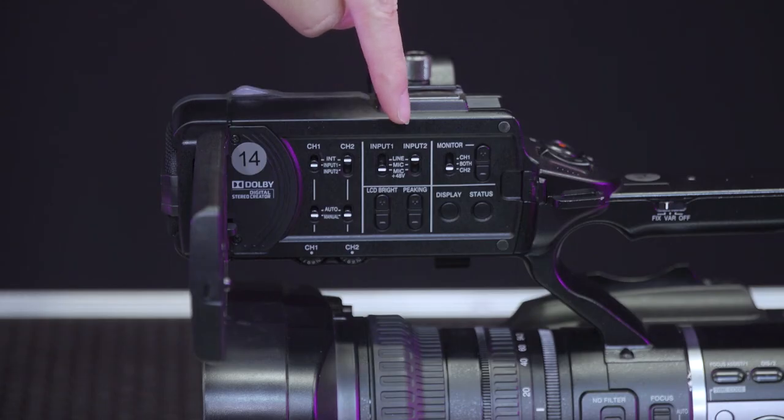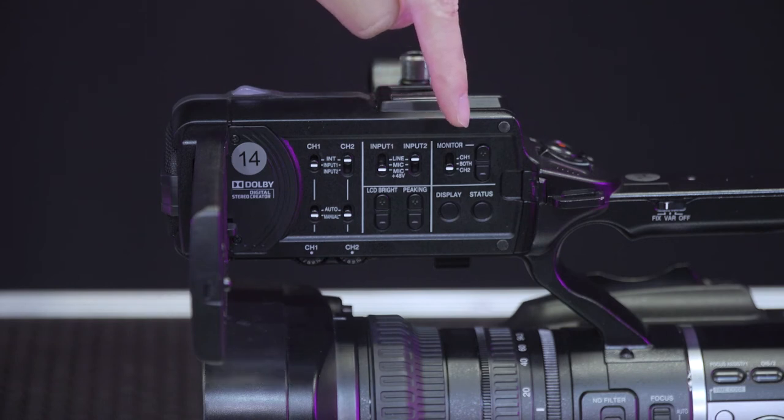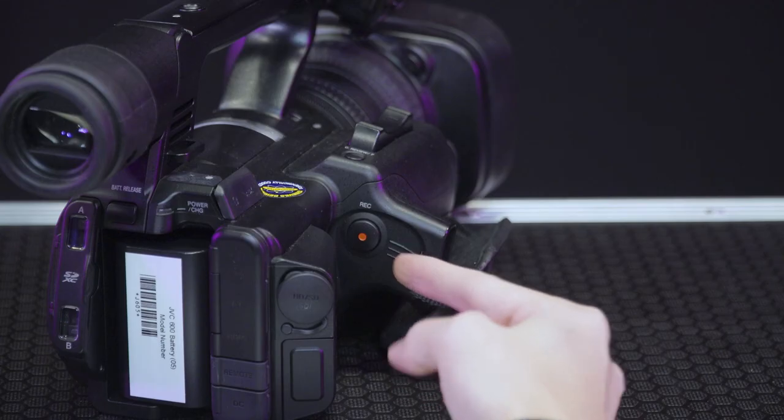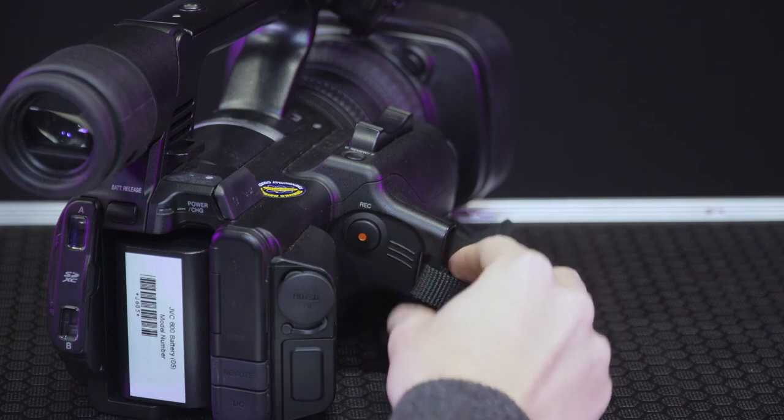The switches and settings for the audio channels and inputs can be located on the top handle. The control surface to the side of the camera allows for manual control of the exposure and focus. Press the red button at the rear of the camera to begin recording.